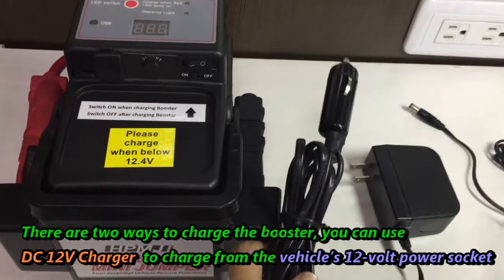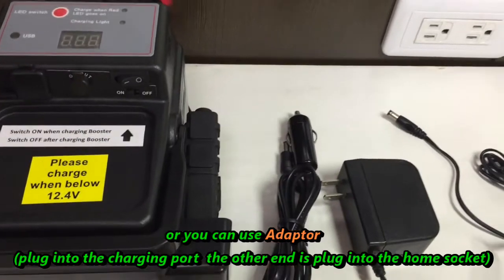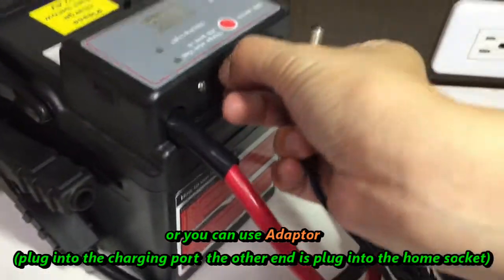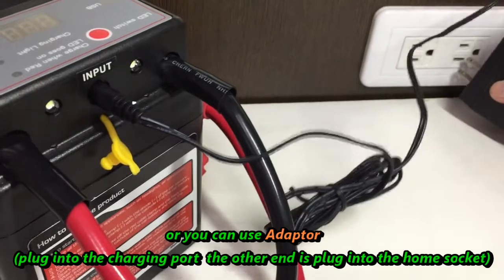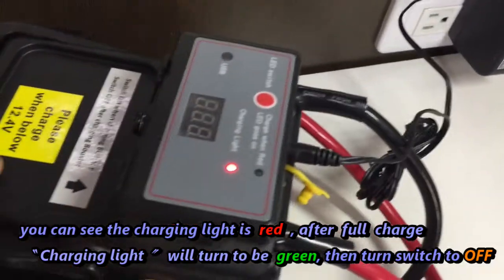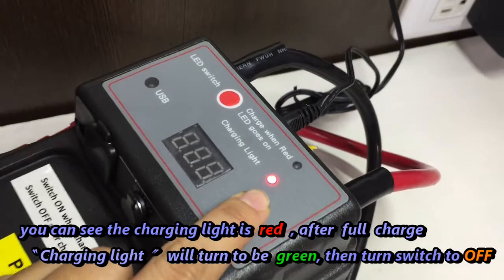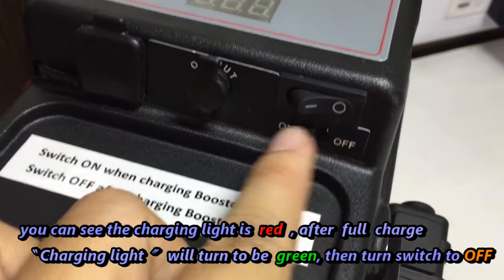You can use the charger to charge from the vehicle's 12-volt power socket, or you can use an adapter. Plug one end into the charging port and the other end into the home socket. As you can see, the charging light is red. After a full charge, the charging light will turn green, and you can turn the switch on or off.